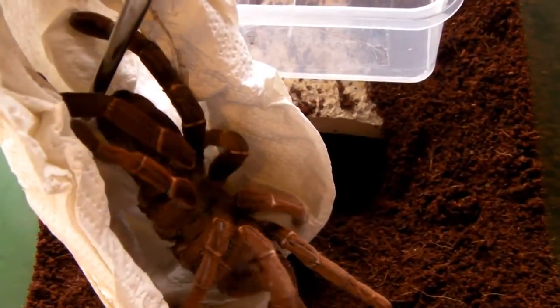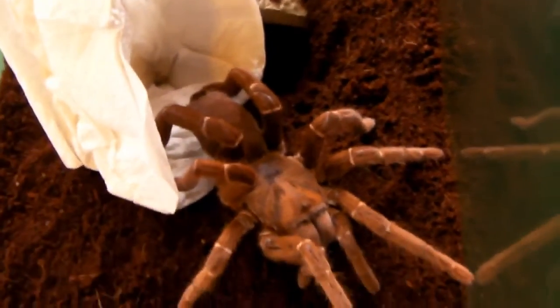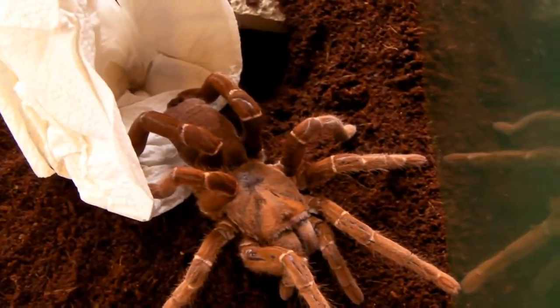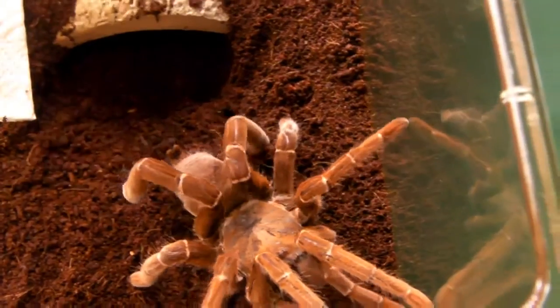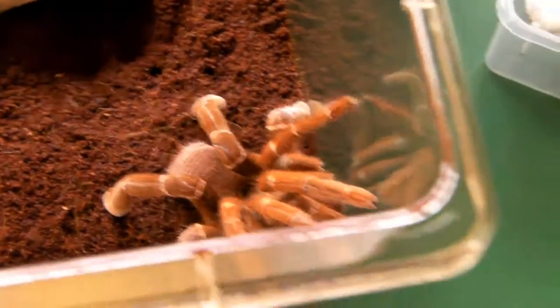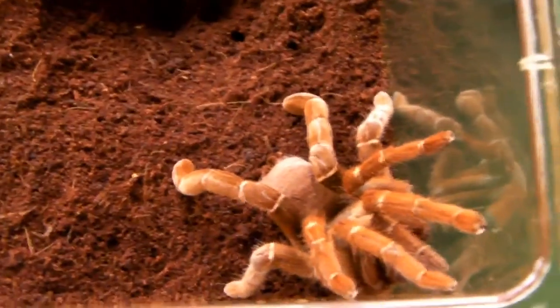There we go — you can just see the size of her now, truly a giant species. Let's just lift that container out of there. There she is — let's just take this tissue away very gently. There we go. Now it's time to get the lid before she climbs out. Very impressive species, just love the colouration that they have, and the fact that they are huge — you can see the size of her fangs there. I just had to pop the lid on because she was making her way out of the enclosure.